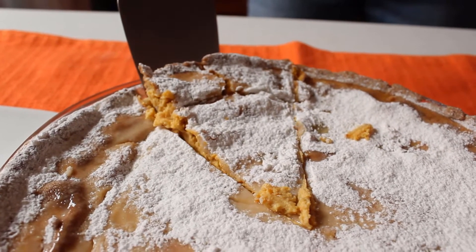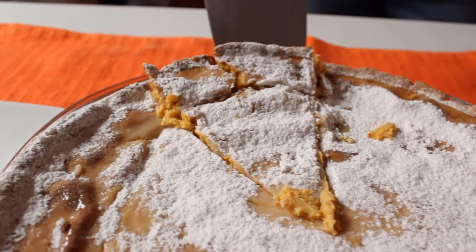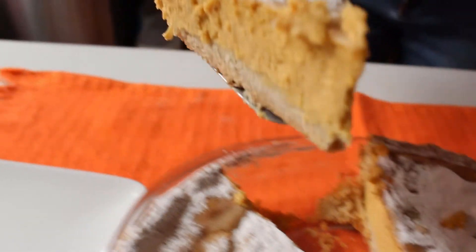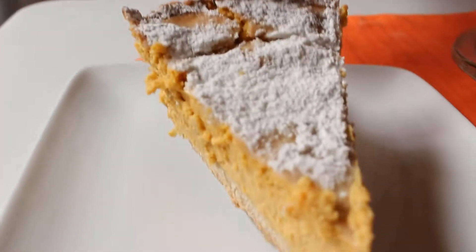Hola gente con ganas de cocinar, bienvenidos a El Recetario. En esta ocasión vamos a preparar un delicioso pie de calabaza, les encantará.